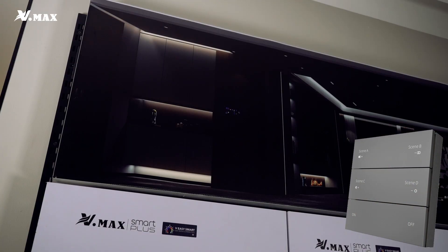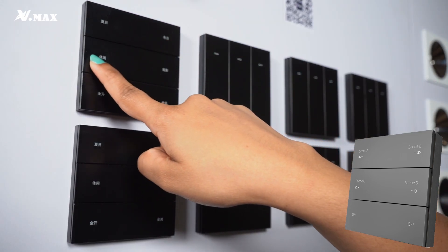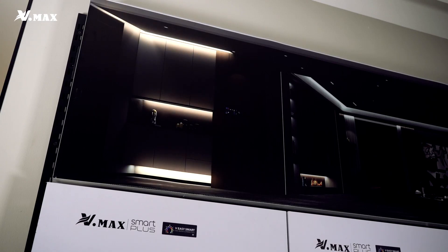Once your switch is connected to the light, you can start choosing your scenes. We offer four scenes: summer, winter, reading, and evening.